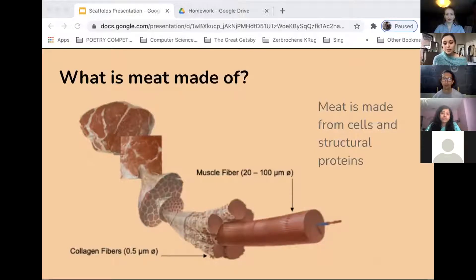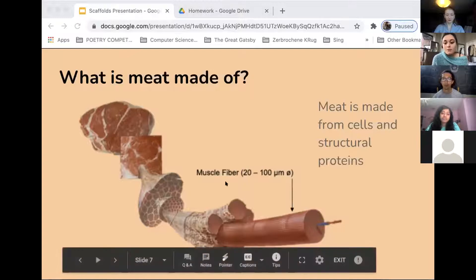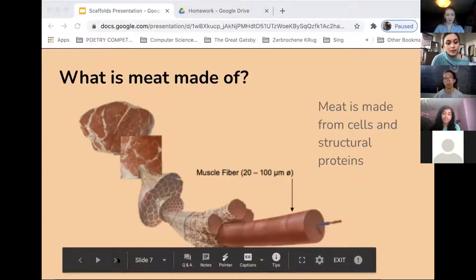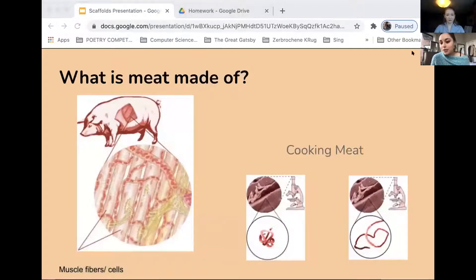Muscle fibers are on the scale of 20 to 100 micrometers and collagen fibers are on the scale of nanometers. We need the meat that we produce in cultured meat to mimic these thin fibers. Meat is made mostly of muscle tissue, which are bundles of cells called muscle fibers, and each cell is crammed with different filaments made of two proteins — actin and myosin — which allow muscles to contract and relax. That requires lots of energy, oxygen, and blood, which will be supplied through the medium in the bioreactor.